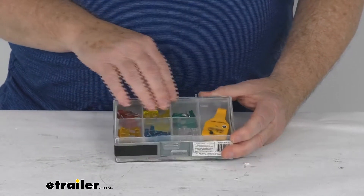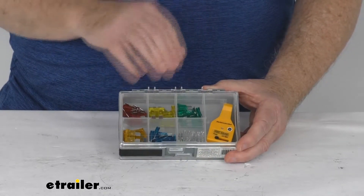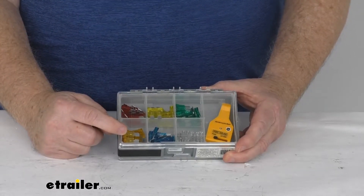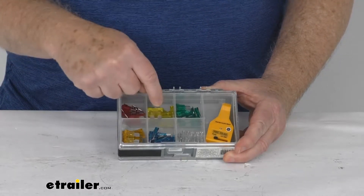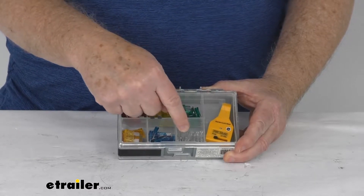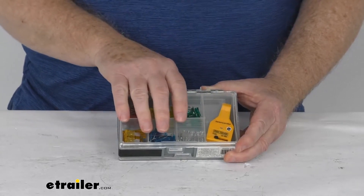On this side we have the standard blade type fuse sizes — it gives you 8 of each of the 6 different sizes. In this box we have the 5 amp orange, the 10 amp red, the 15 amp blue, the 20 amp yellow, the 25 amp clear, and the 30 amp green. Those are all the standard blade type sizes.